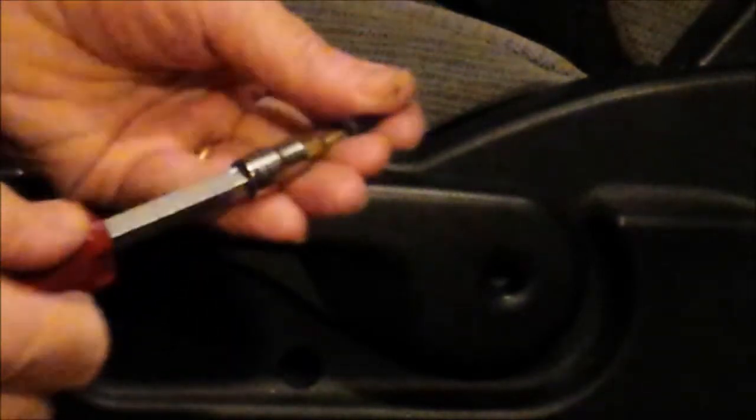Test it — see if this works. There we go. The seat now goes down and up. I'm going to lubricate the mechanism in the chair, and of course you've got to put your screw back on.